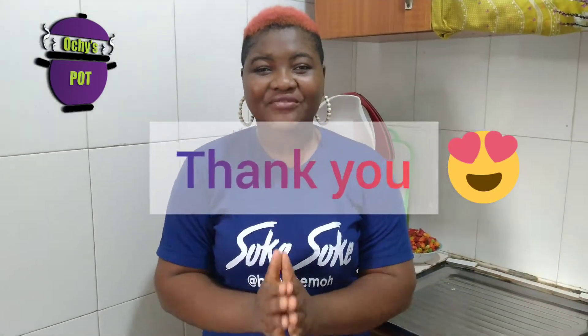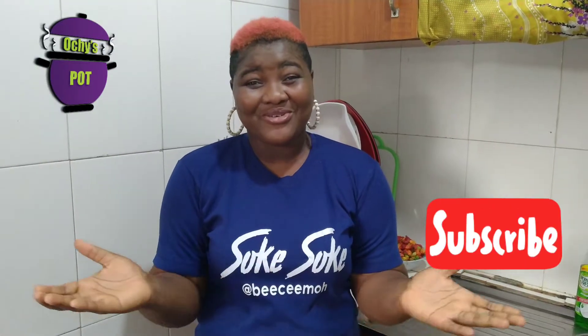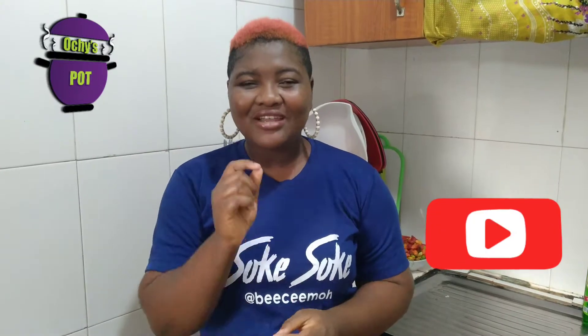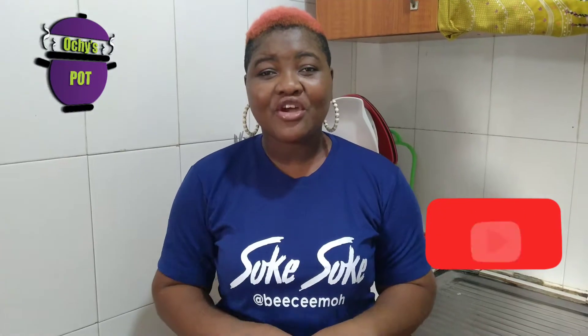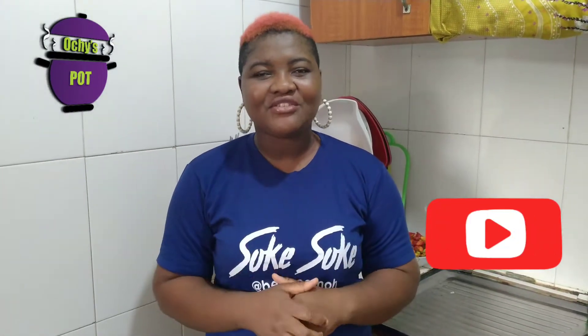Before I talk about what we're going to be cooking today, I want to appreciate everyone who has subscribed to my YouTube channel thus far. Thank you for subscribing. Thank you for always viewing each and every one of my videos. I also want to use this opportunity to tell those of you who have simply been viewing and not subscribing — I really don't know what you're waiting for. It won't cost anything to subscribe. Please click on the subscribe button and turn on your notifications so you'll be notified whenever we drop any of our super duper yummy amazing recipes.